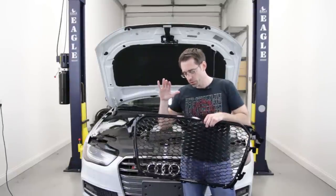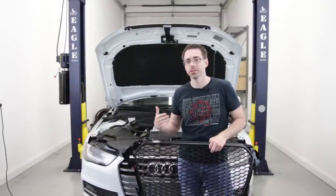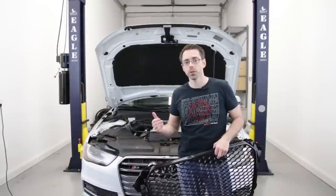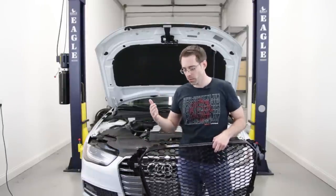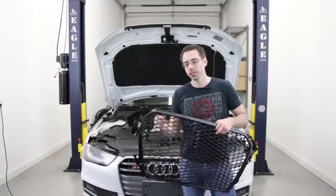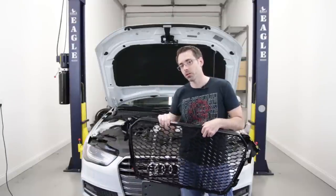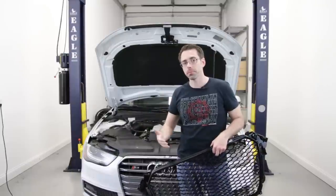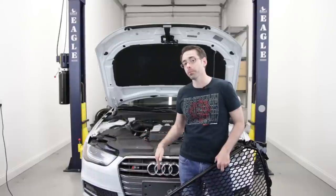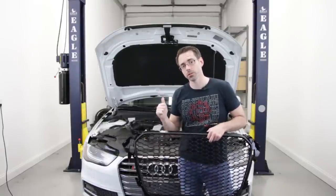This grille is going to be tremendously more affordable than the actual RS4 grille. We've looked at importing the factory ones — they're over a thousand bucks for just the grille alone. Part of why we're not going to be using a factory part, which is generally my preference, is because of cost. So this is going to be a more affordable version to get you the same style look. We'll also link a factory black optics grille in the description below.